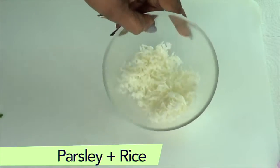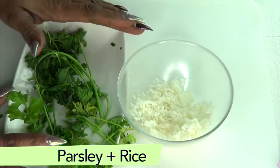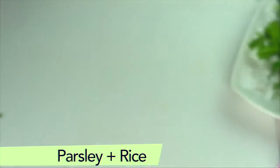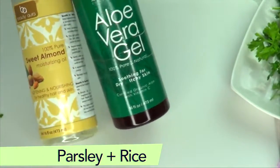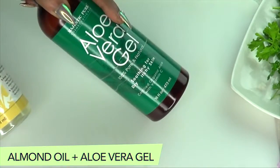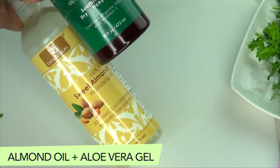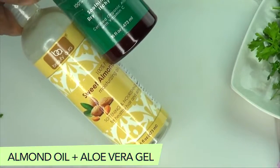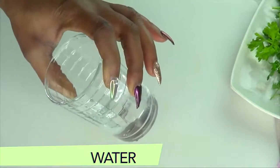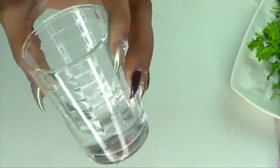Let's go back over the ingredients. We have our rice and parsley — these are the two main ingredients; once you have these two you are able to make this eye cream. Our additional ingredients are aloe vera gel and sweet almond oil. If you have fresh aloe, use that. For sweet almond oil, if you don't have it, you can substitute with coconut oil or olive oil. We're also going to use a little water — distilled water is best, or just boil your water for about 15 minutes.